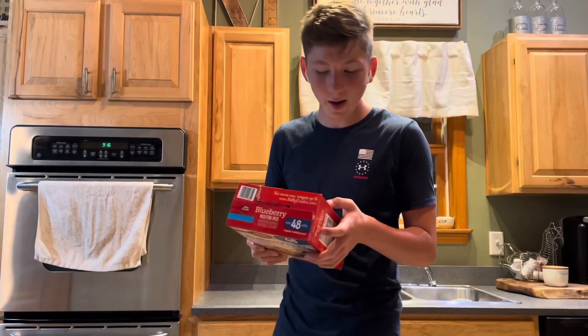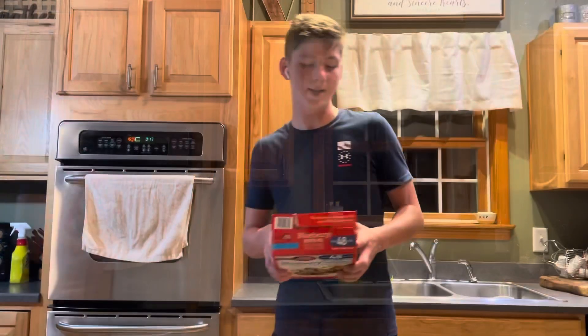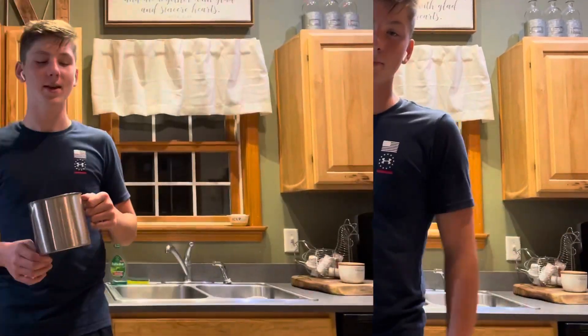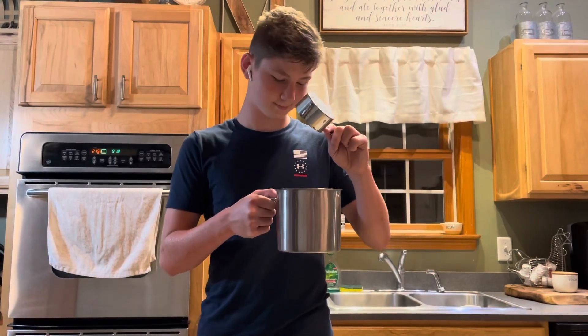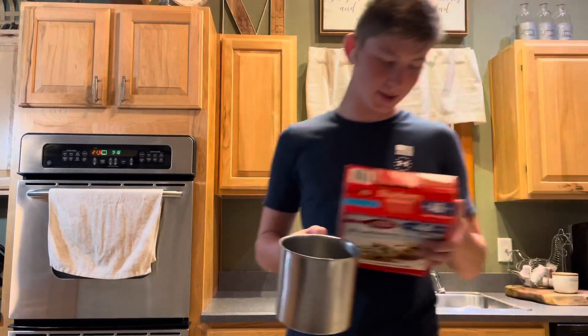The first thing the directions tell me to do is preheat the oven to 425, so we shall do that. Next thing the directions say is to get a mixing bowl — we got our mixing slash pouring bowl — and now we need one cup of water. We got our one cup of water.